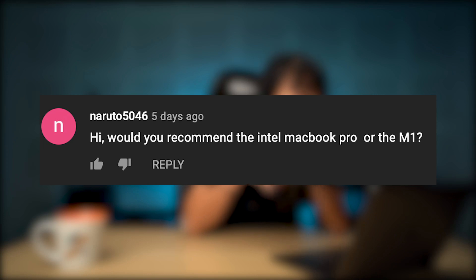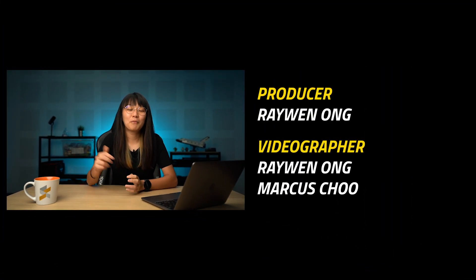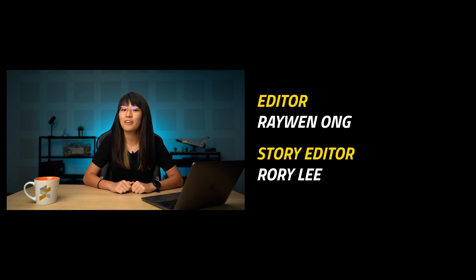I'll be reacting to the M1 MacBook video. Naruto5046 asks: would you recommend the Intel MacBook Pro or the M1? If you absolutely have to get it right now, I suggest you pick the Intel version because for the M1 version, there are still a lot of apps that are lacking support and the experience won't be as good. But if you can wait one to two years, maybe you can consider it by then. Thank you guys so much for watching — remember to like the video if you liked it, subscribe to our YouTube channel if you haven't already, and click on the notification bell so you won't miss any future videos. Catch you in the next one!